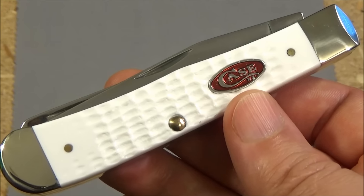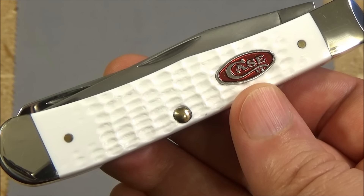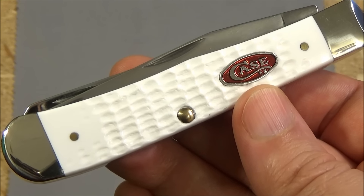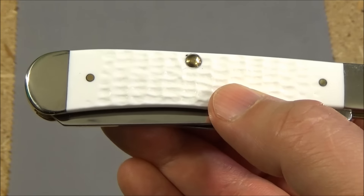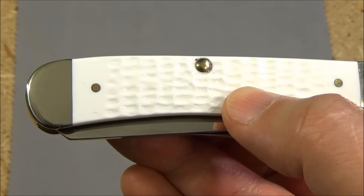Check this out — this really is a beautiful knife. Now I warned you guys when I got that Case Stockman that I would probably be getting a Trapper, and this is it. It's a two-bladed design. Case knives can be a little bit pricey. This is one of their less expensive Trapper models — it'll run you about $40 to $45 on Amazon. I will include that link.